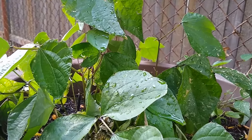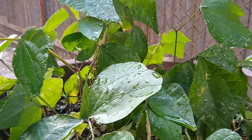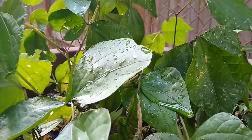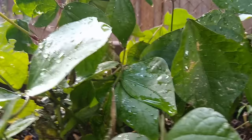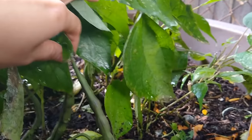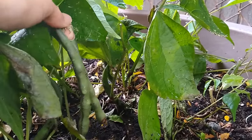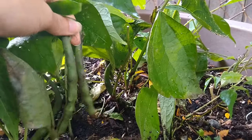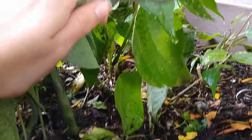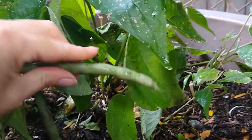Let's take a close observation of this plant. What do you think — living or dead, and why? Let's take another close look. I see something kind of cool down here — take a look at that, that's pretty cool. And if we give these a little touch, they're actually very smooth.